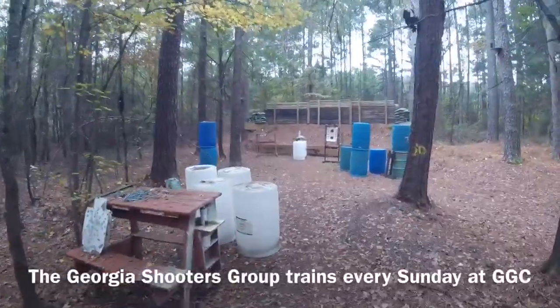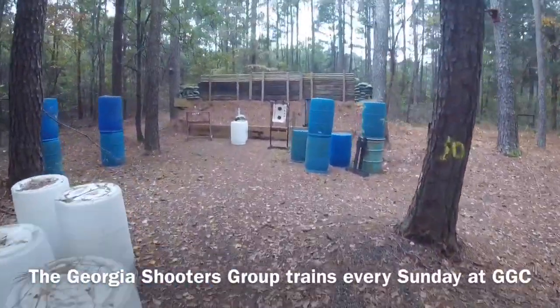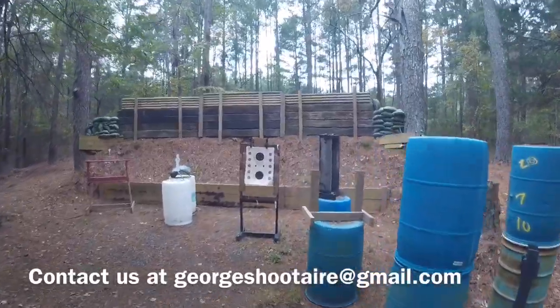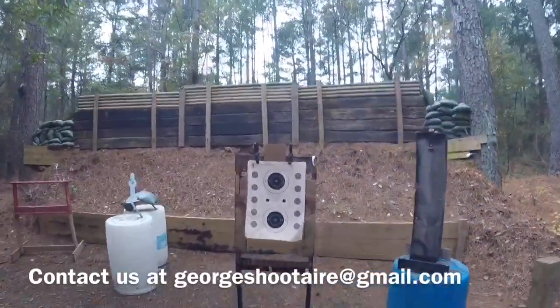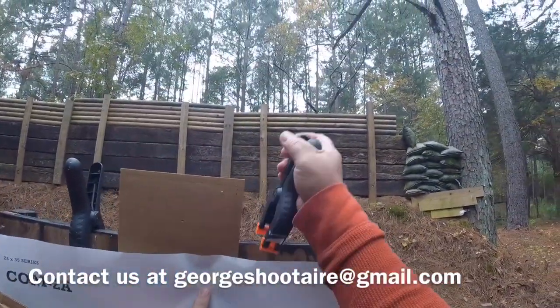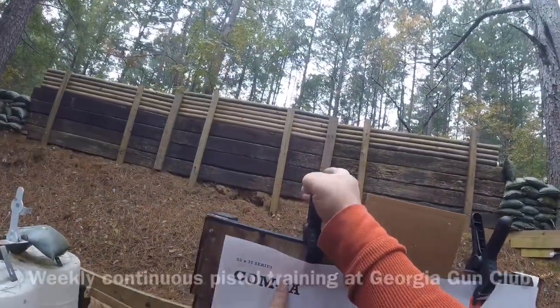I haven't been using the range much for a while and you can tell. I'm going to do a couple of things today to reinforce the practice that we did on Sunday.